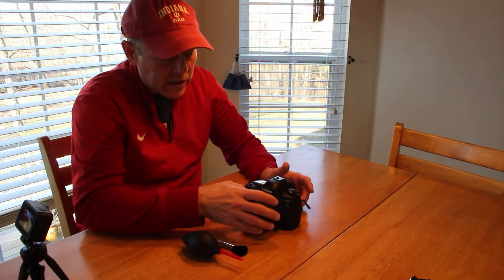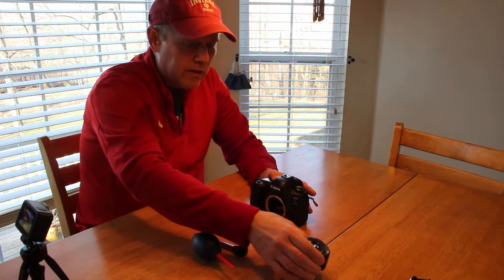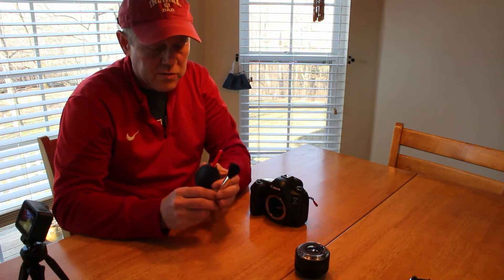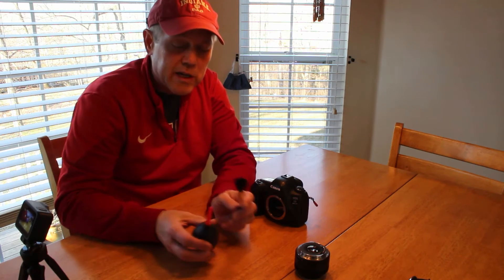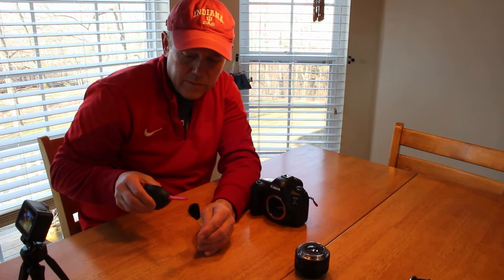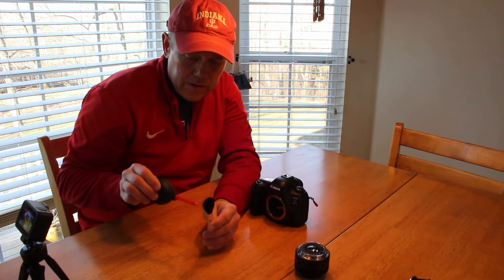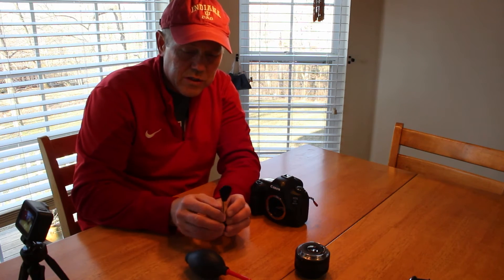So let's get started. First thing, let's take the lens off the camera and set it aside. We're going to pick up the blower and the brush. We're going to use the brush first, but we're going to get the brush ready — and what I mean by ready, we're going to put a small static charge on it, simply by blowing on the brush with the blower. That'll put a small static charge on your brush.